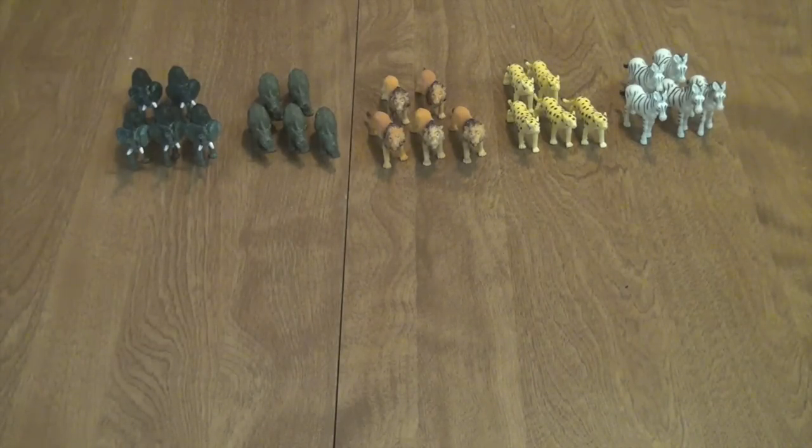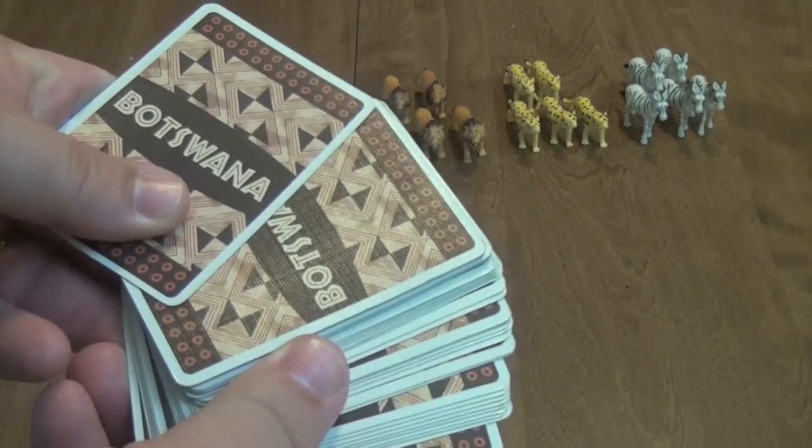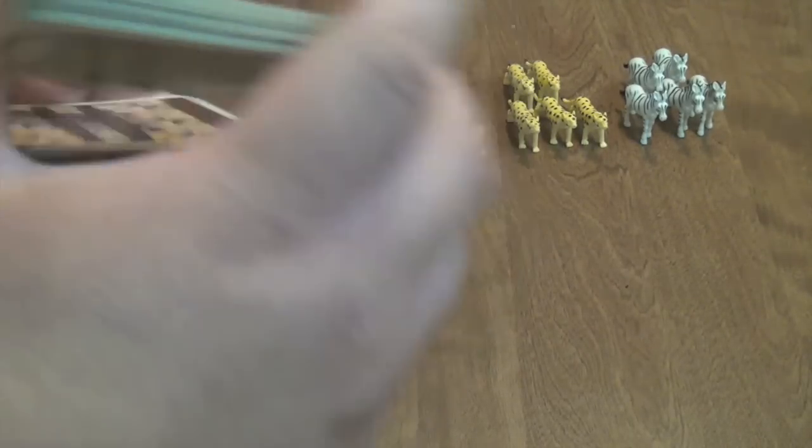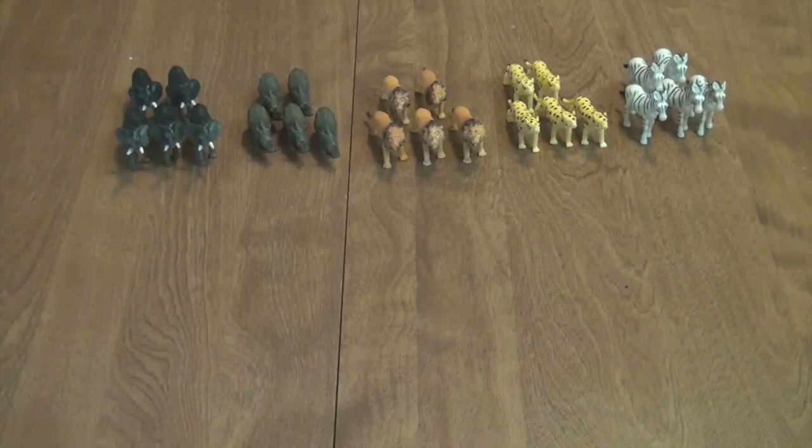To set up the game, you first take the animals and group them together and place them on the table like so. Then you take the pile of cards and give them a shuffle. If you're playing with two or four players, you would randomly remove two cards from the deck before you deal all of them out.